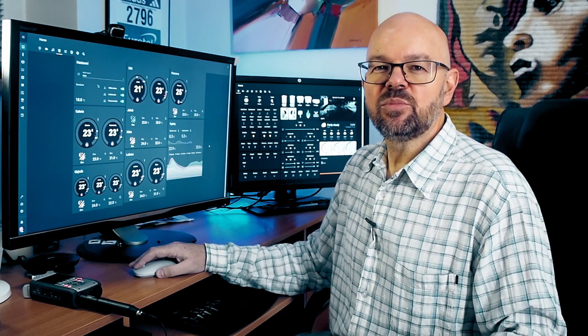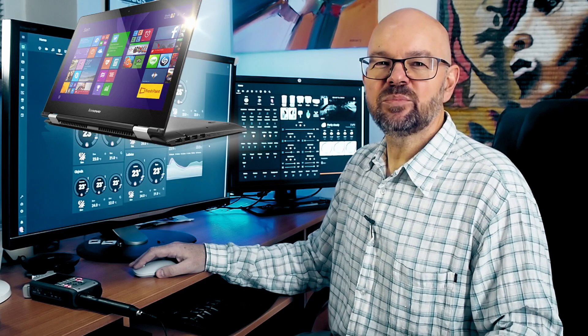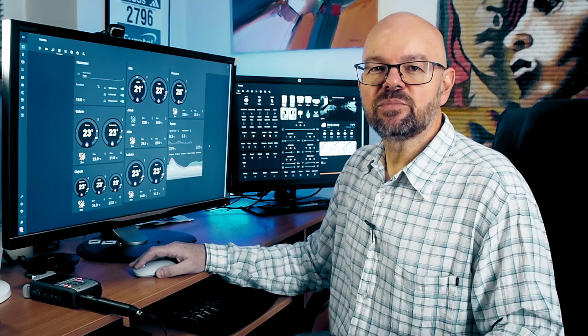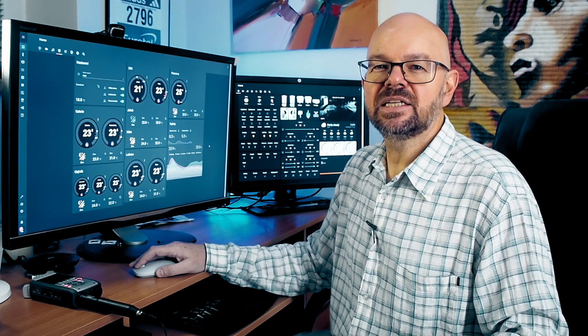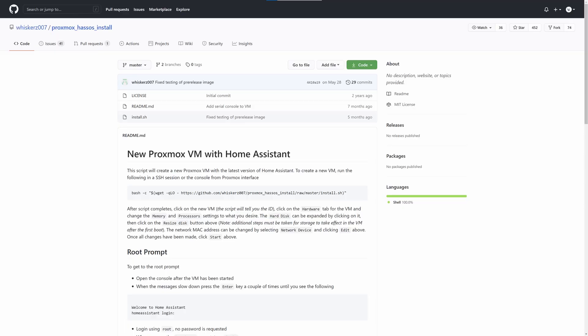When my wife bought a new laptop, I took her old one — a five-year-old, quite low-end Pentium Lenovo Yoga 500. I installed Ubuntu Linux and Docker on it and moved Home Assistant there, then restored my configuration from backup. Then there was the situation with the supervised installation support, so I decided to move to Home Assistant OS. I backed it up, wiped the notebook, installed Proxmox, created the Home Assistant virtual machine, and restored the configuration again.